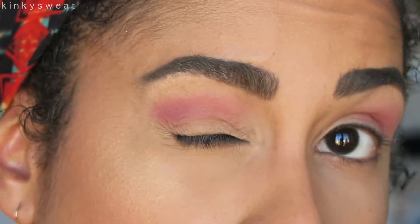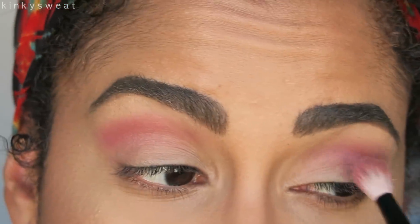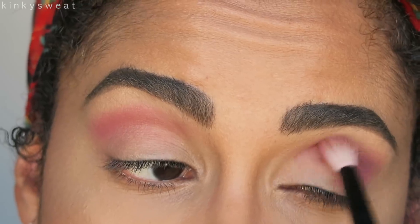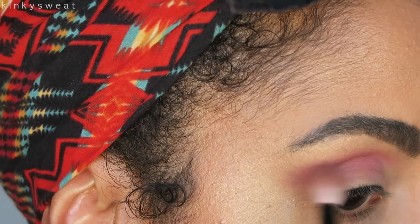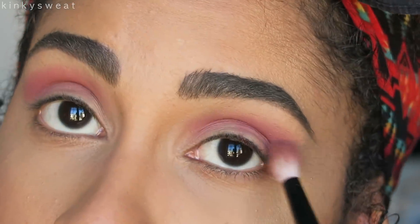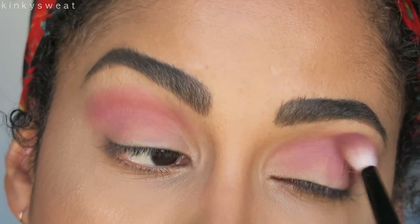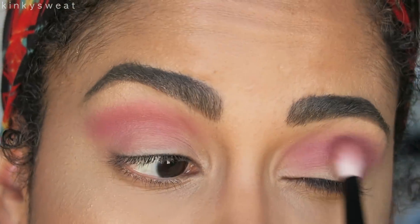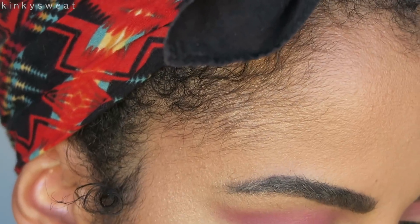I think this is actually working out pretty well and it looks pink — it doesn't look too sheer, which is something I was concerned about when I saw these shades. They have really beautiful glide and even going on an unset concealed lid, the shadow isn't skipping or applying unevenly. It looks very pink and pretty.